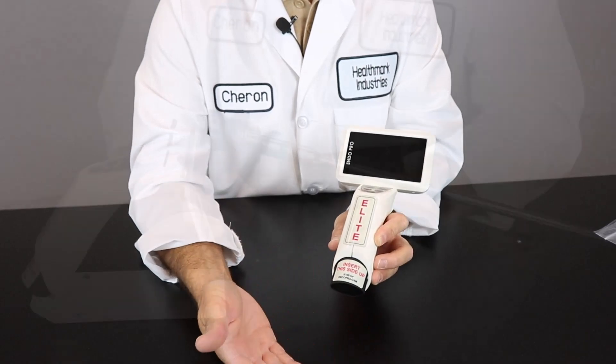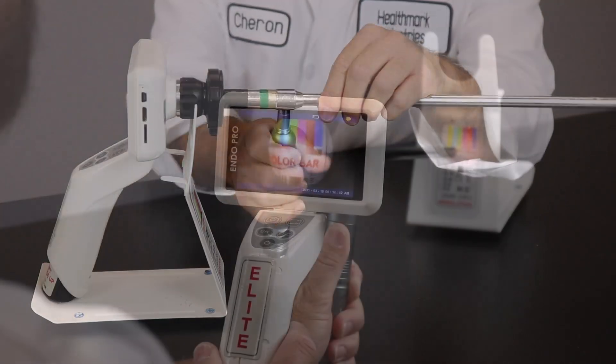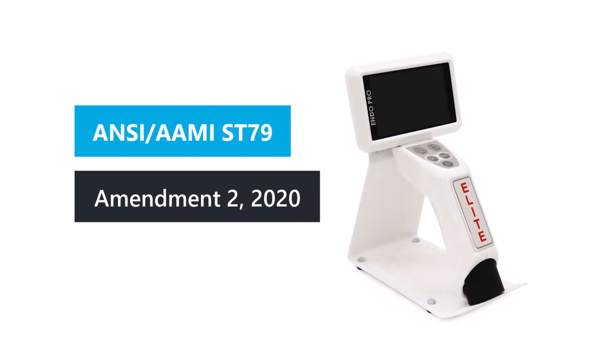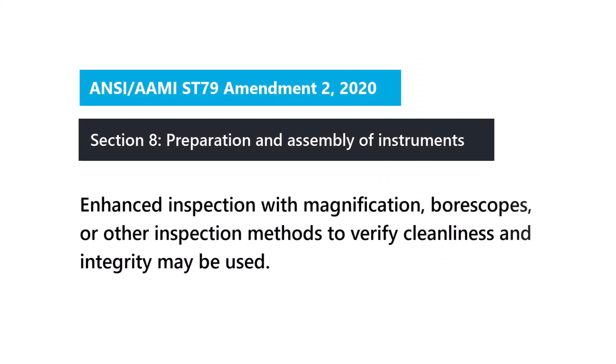Designed for evaluating the condition of rigid, semi-rigid, and flexible endoscopes without lumens, the EndoProCam acts as a portable video tower, and it can be used as a proactive approach to inspecting for damage and debris. The EndoProCam can help you meet the ANSI-AMY SC79 Amendment 2, which states enhanced inspection with magnification, bore scopes, or other inspection methods to verify the cleanliness and integrity may be used.